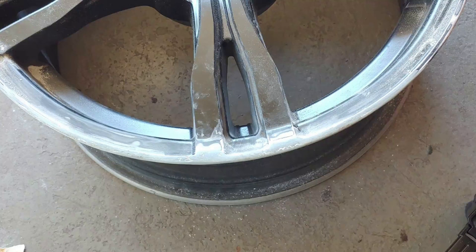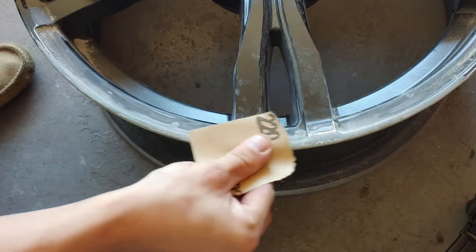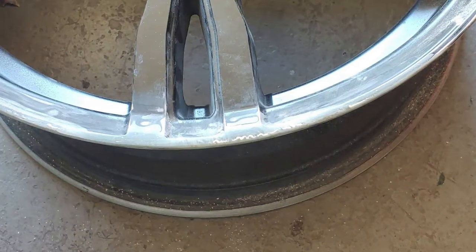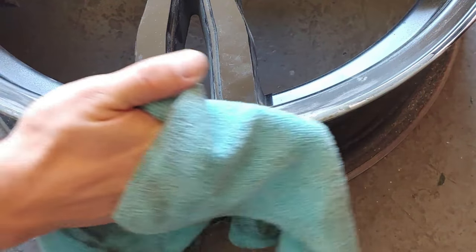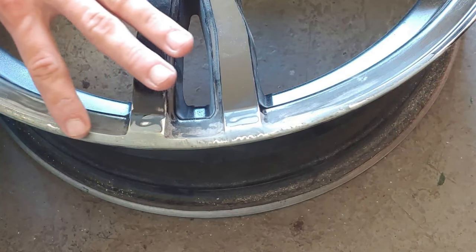Now that we've got the bulk of it down with the 100 grit, we're going to go back over it with the 220 and smooth it all out. After you're finished with the 220, it should feel pretty smooth — no bumps, no ridges or valleys. Everything should feel smooth and uniform.